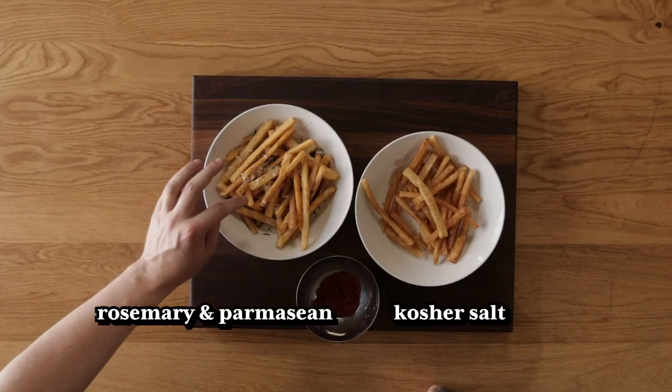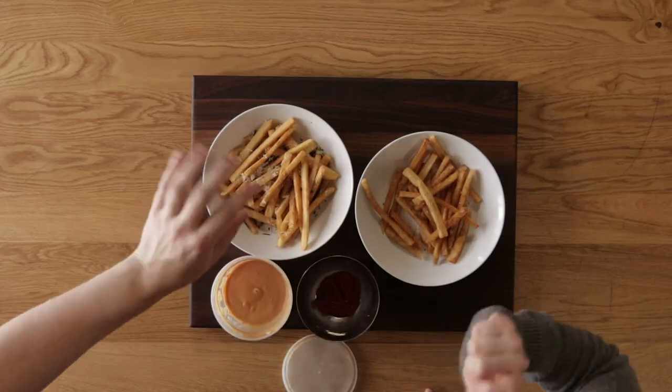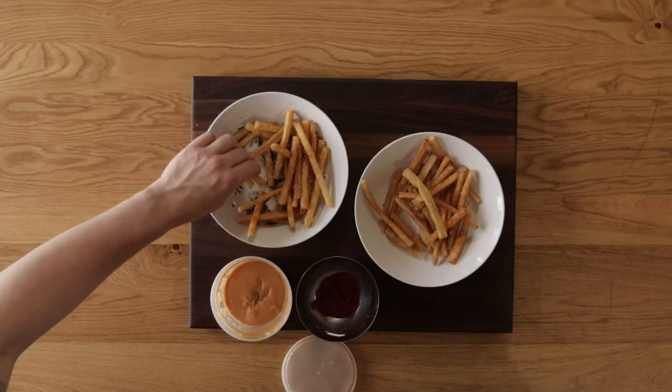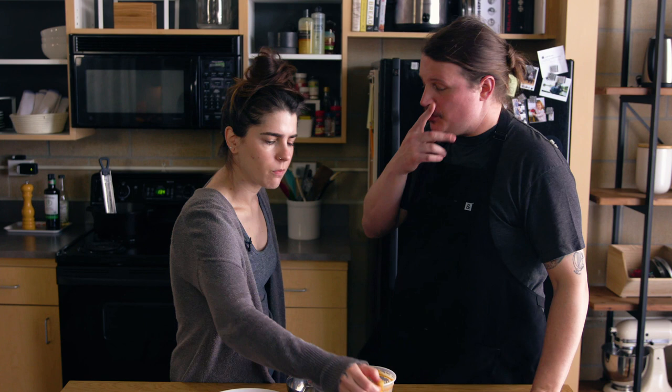These are parmesan and fried rosemary, and we have some leftover fry sauce from our burger episode. If you'd like to see how this fry sauce is made, you can click in the corner right now. Let's just try a fry dry by itself first. Those are good. If you're doing a special occasion at home dinner — a lot of people will do steaks and fries for like an anniversary or a birthday — that's totally worth it. Those are great. If you had a really nice steak and you want that steakhouse experience, cut these a little thicker, do this process. You could do your finished frying while your steaks are resting.